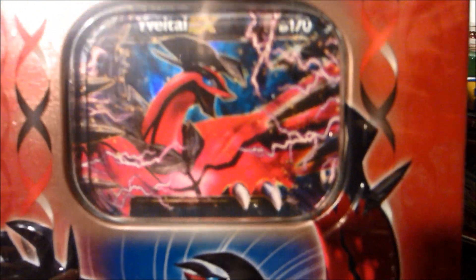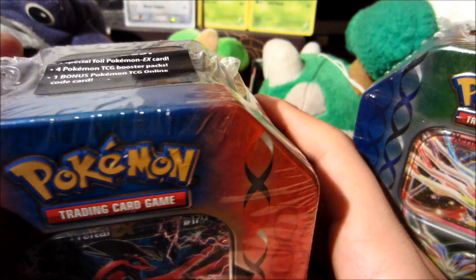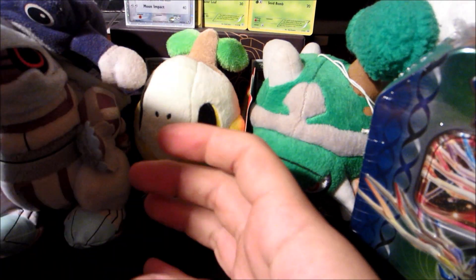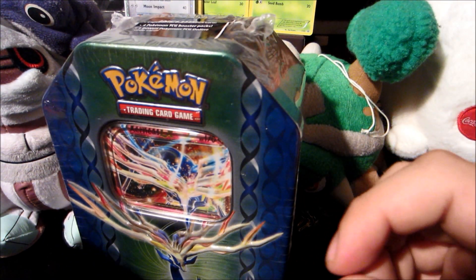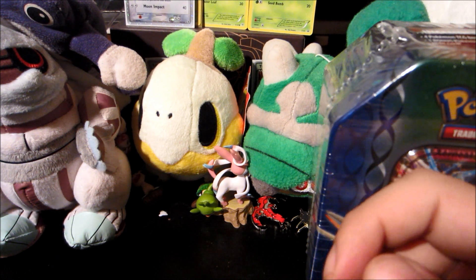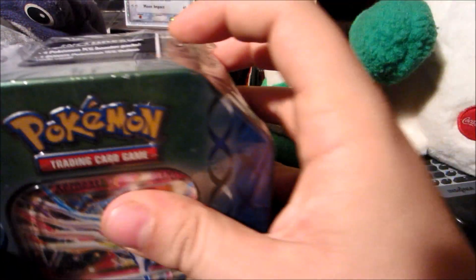I'm gonna do one per video, so we'll do Yveltal first because it looks beautiful. Definitely go check Target, Walmart — you might be able to find one of these relatively early. As we dig into this Yveltal EX tin, if I could ask you guys to please go check out my new Pokemon X and Y Wi-Fi battling and Pokemon playthrough channel, Capital Fable — I can put daily uploads on that channel, so if you want to see videos from me constantly, go check that out. You'll find a link in the description.